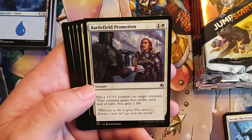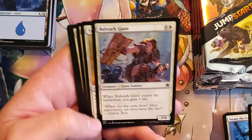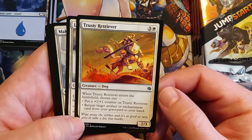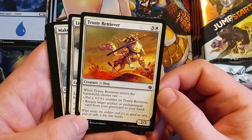Target creature gains first strike until end of turn, and you gain 2 life — it is an instant. That 2-mana cost is probably worth it because this could help save a creature. Bulwark, like a giant. Trusty Retriever — I don't remember pulling this one from M21, so this must be new for Jumpstart. White to three for a 2/3 — when Trusty Retriever enters the battlefield, choose one: put a 1/1 counter on Trusty Retriever, or return target artifact or enchantment card from your graveyard to your hand. Not bad.